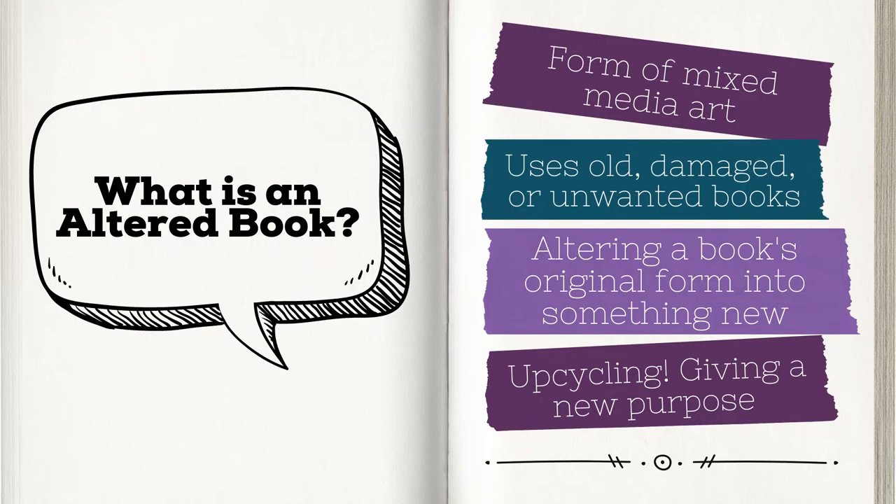You may be wondering, what exactly is an altered book? An altered book is a form of mixed media art that changes a book from its original form into a new and different form, thus altering the book's appearance and or meaning. In other words, the spirit of the program is to take an old, damaged, or unwanted book and upcycle it by giving it a new purpose, which in turn gives the book a new life.